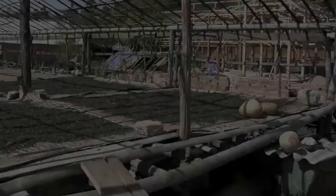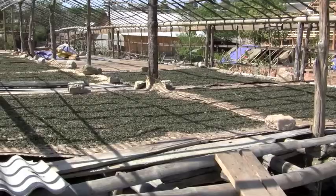The next morning, the tea is taken outside to dry under the sun for a full day. Sun drying is one of the unique characteristics of puerh tea.